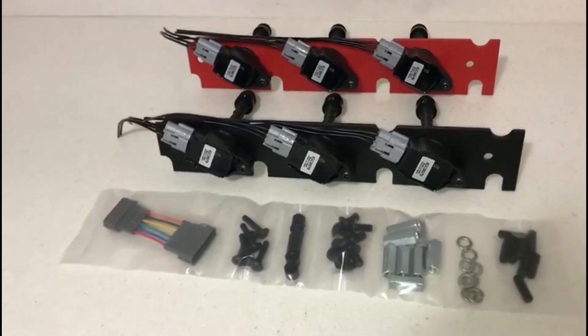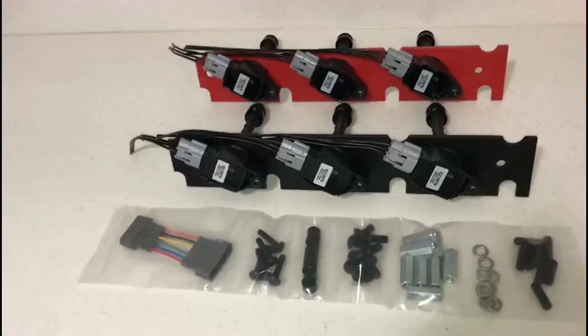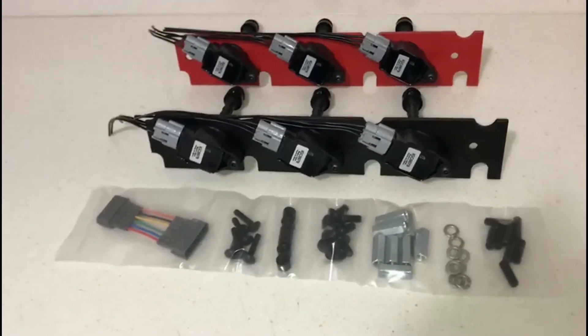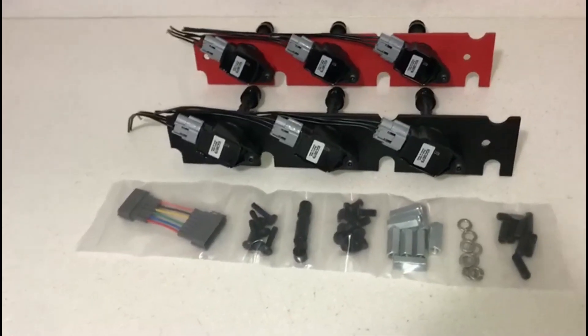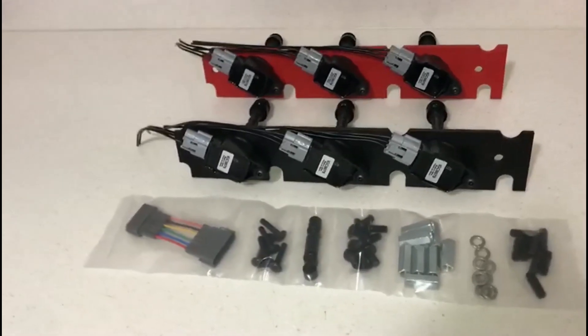These will not work with your factory ECU as-is, but as long as you have some kind of EEPROM — some kind of a chip that allows you to make changes to the dwell times of your ignition coils — you should be good to go. Any modern engine management system like a standalone such as Haltech or MoTeC will definitely be able to run these ignition coils, no problem.